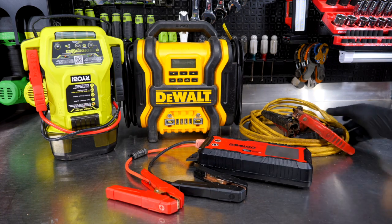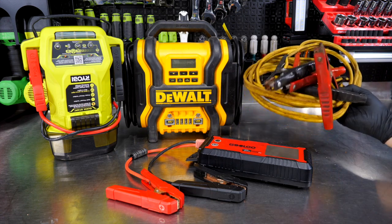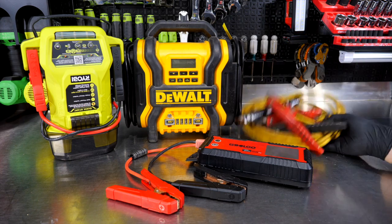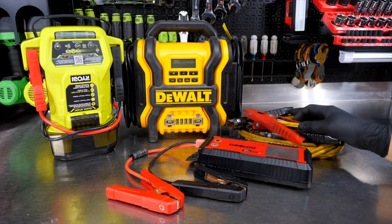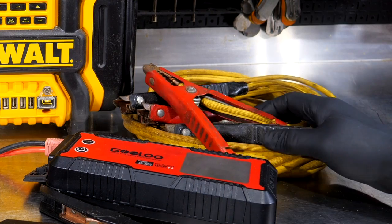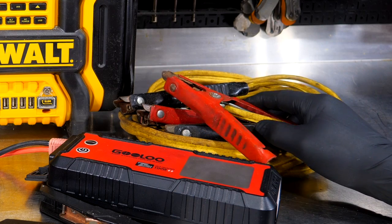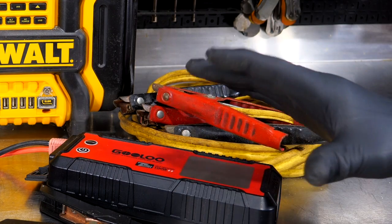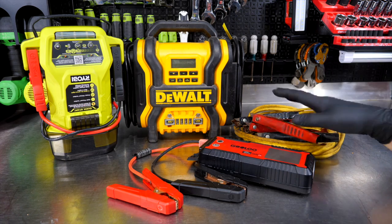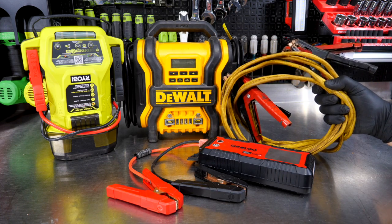Prior to just a decade or so ago, jumper cables were probably the solution for most everyone. In fact, most pickup trucks always had a set of jumper cables somewhere in the bed or behind the seat. These are still a viable source — hooking up jumper cables to a good battery and jumping off a bad battery is not a bad solution, and letting that alternator charge the dead battery as well. However, with late model electronics and alternators, you can overstress and damage those components.